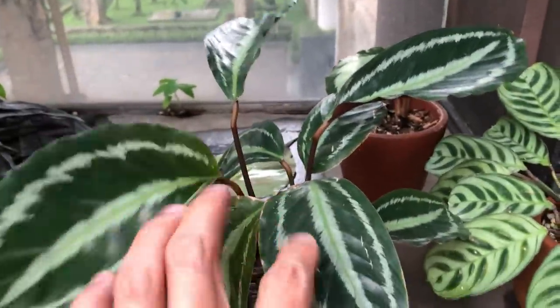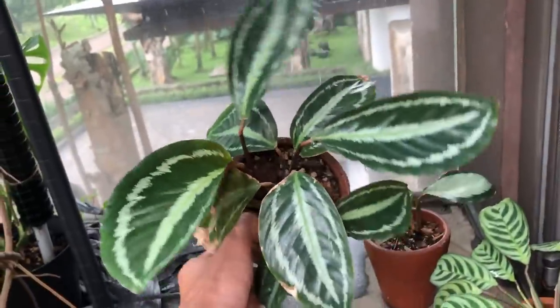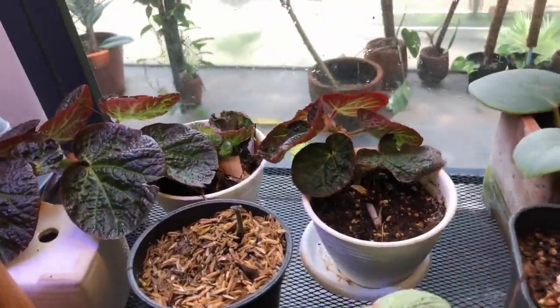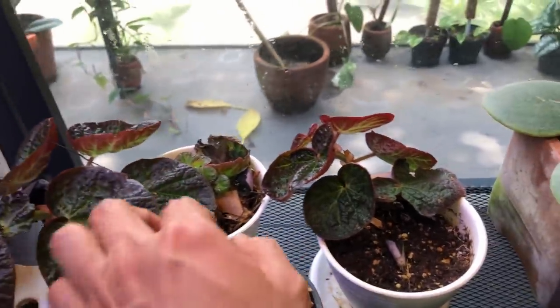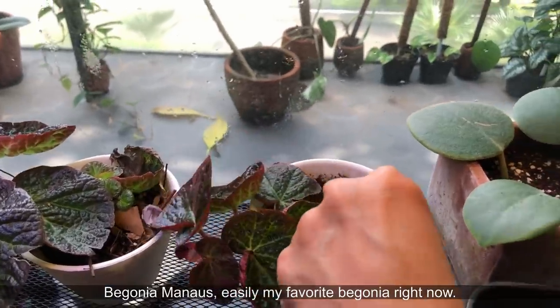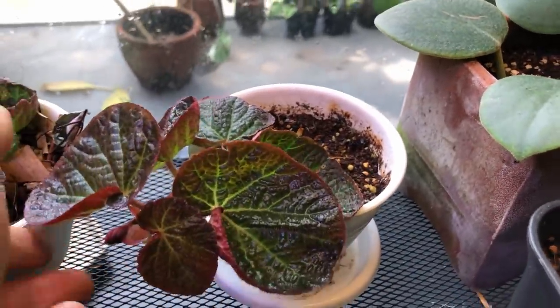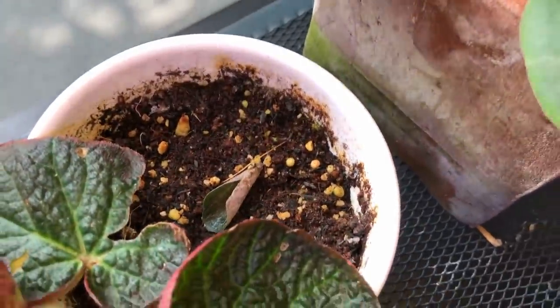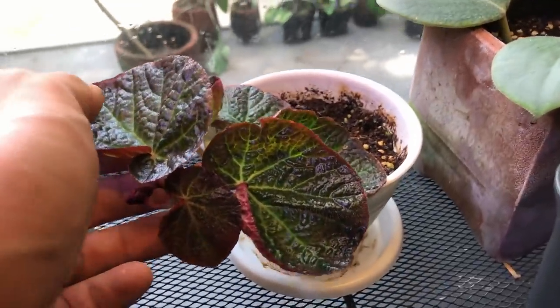These two Begonias were propagated at the same time — each had one tip cutting and one leaf cutting. The one on the right is not doing well: it's in a general purpose potting mix, and I've killed many Begonias in this mix. Clearly this is not the right potting mix for it. The leaf has died off completely and the top cutting is growing very slowly. I noticed this mix retains water for too long — the pot is still quite heavy after a few days.